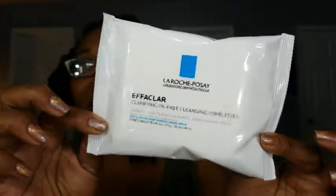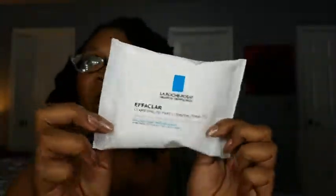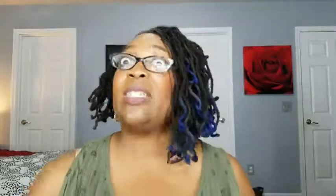It's Effaclar Clarifying Oil-Free Cleansing Towelettes from La Roche-Posay Laboratories and Dermatologiques. Dermatologist tested for safety and sensitive skin tested, and you get 10 wet towelettes in this packet. I love getting makeup removers, especially travel-size makeup removers, because when you travel it's nice and small, it's tidy, and you can easily just pop that in your bag and you are good for your makeup removing. A full size would be $9.99 with 25 towels, so this is probably worth about $3.50. So that's a really nice product, the La Roche-Posay.